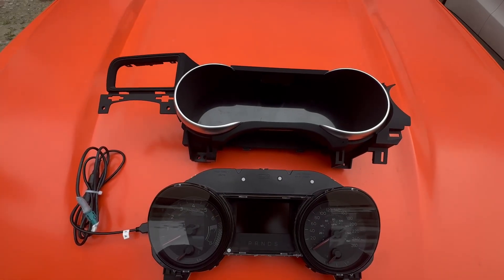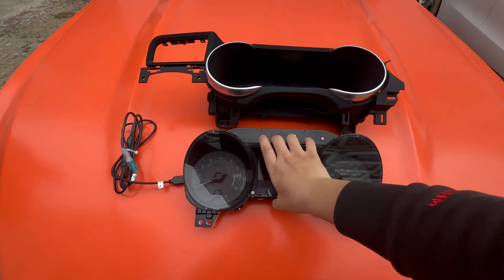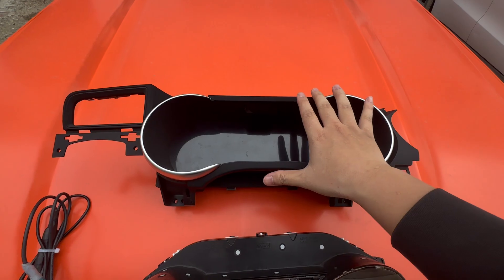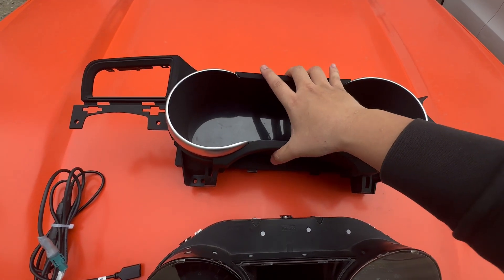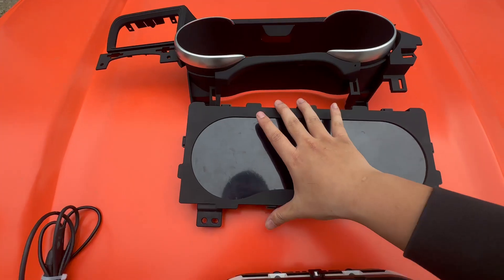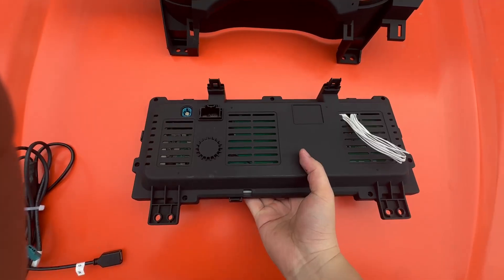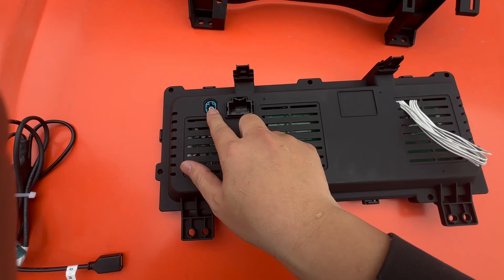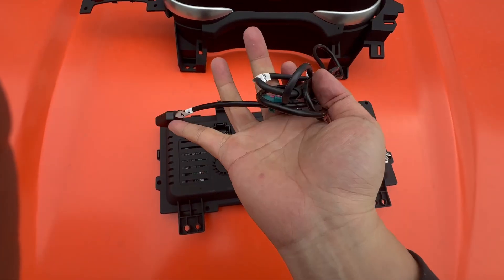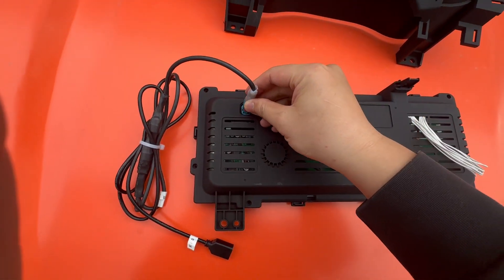Now we've got the digital cluster and the factory cluster. Right here you can see the factory cluster, and this is the digital cluster for the Mustang. There are two parts: this is the cover and this is the digital cluster. On the back side, you can see there's a USB socket — this unit comes with a USB cable that you plug in here.